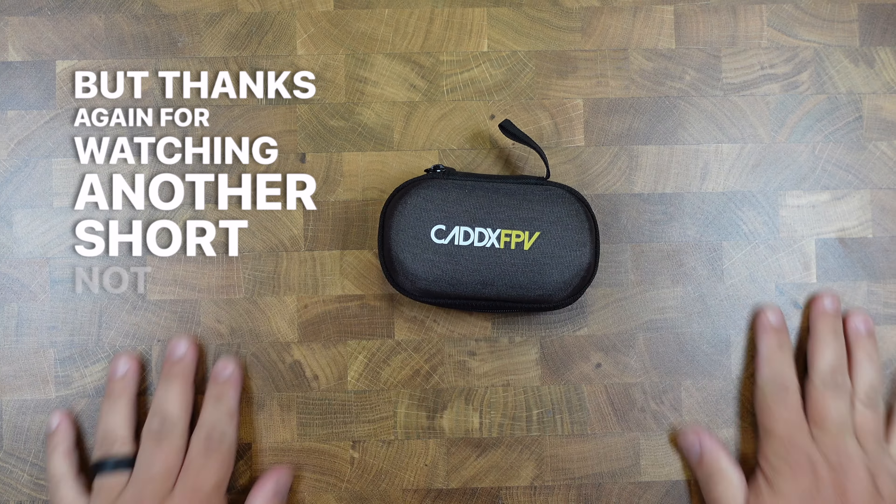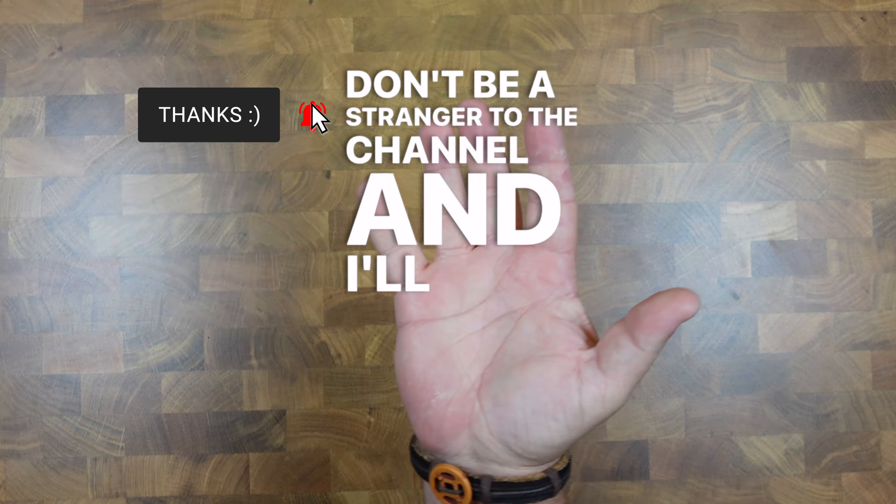Thanks again for watching another short-not-short product review. Don't be a stranger to the channel and I'll see you next time.